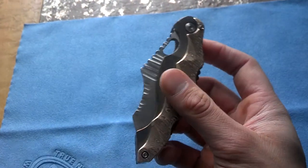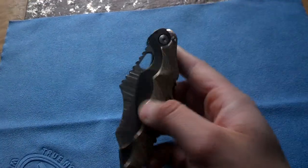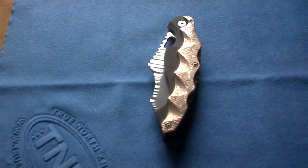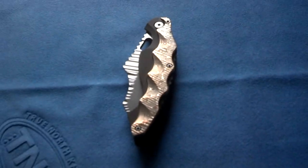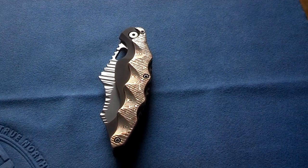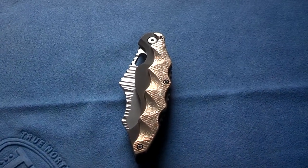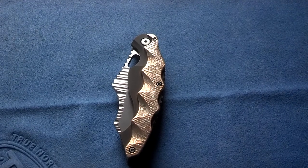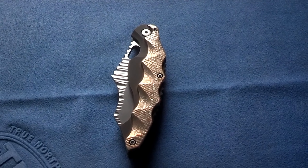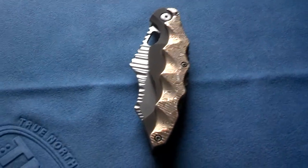The thing is absolutely amazingly gorgeous. You can just see how he's got the murdered texture and everything. I want to give you some specs: it's blasted and torched golden flamed with Sakmar Mokume overlay and clip that's texturized, stainless GTC pivot, stainless standoffs, CTS XHP blade, and murder treatment on flats and blasted plunge. That's the email I got from him.